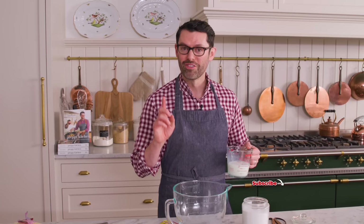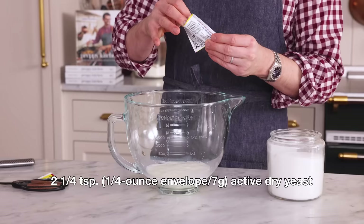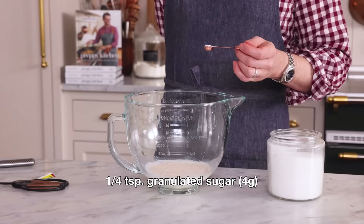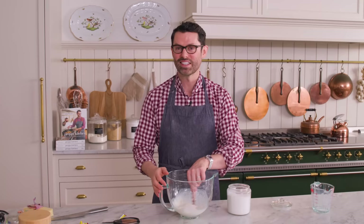First off, in the bowl of my stand mixer, I'm adding one cup of warm whole milk. That should be between 110 and 120 Fahrenheit. I also want one packet of active dry yeast — that's two and a quarter teaspoons or seven grams. And to give these yeast a little bit of a welcome home so they can wake up, I'm adding a quarter teaspoon of sugar. We're gonna give this a mix and just set it aside until it's nice and foamy.